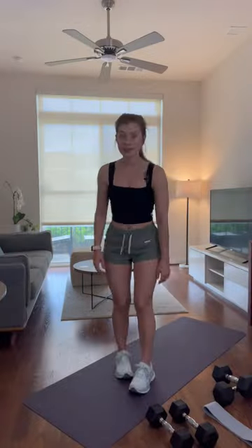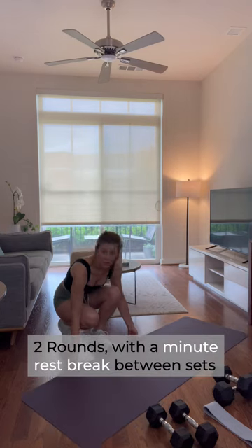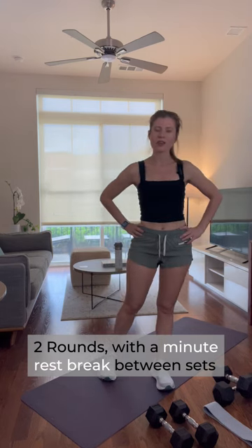Let's get that mat situated and we'll get started. We're going to do two rounds with a minute rest break between. If at any point you need to rest during the exercises, hit pause and then join me when you're ready. Let's get started — first up, we're going to do a little warm-up.